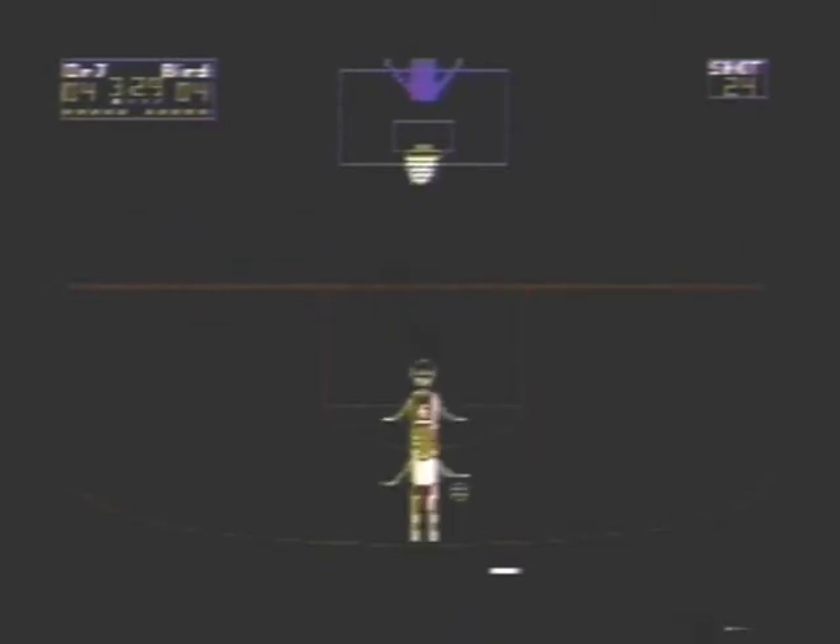That's a neat little feature. You can break the backboard, and the little robot janitor guy comes out and curses you out, which is always nice to have.